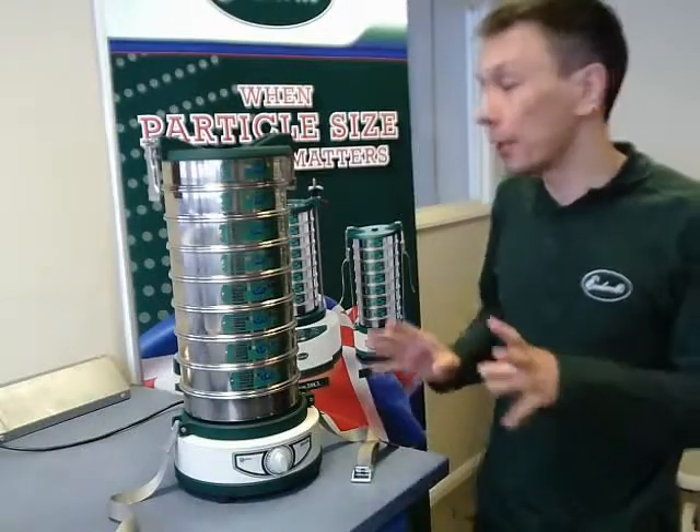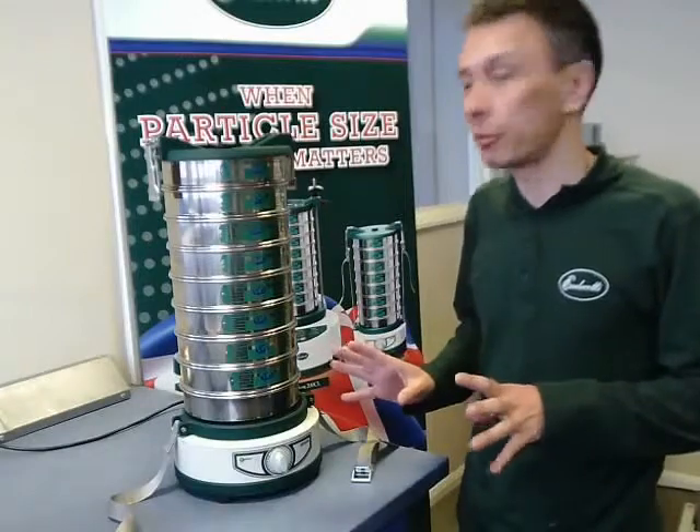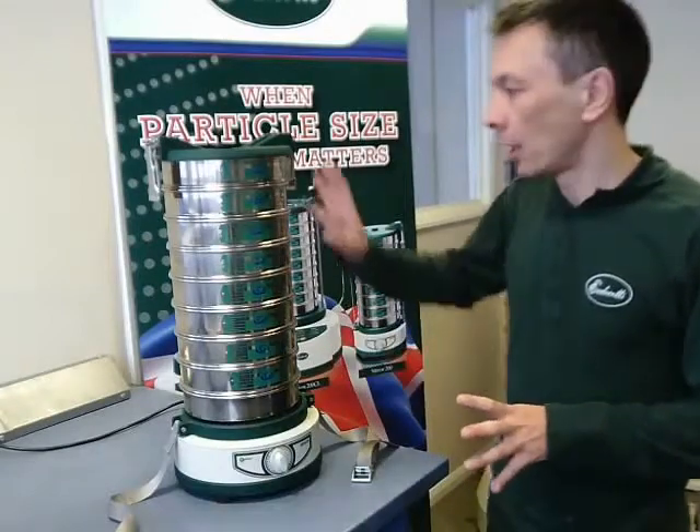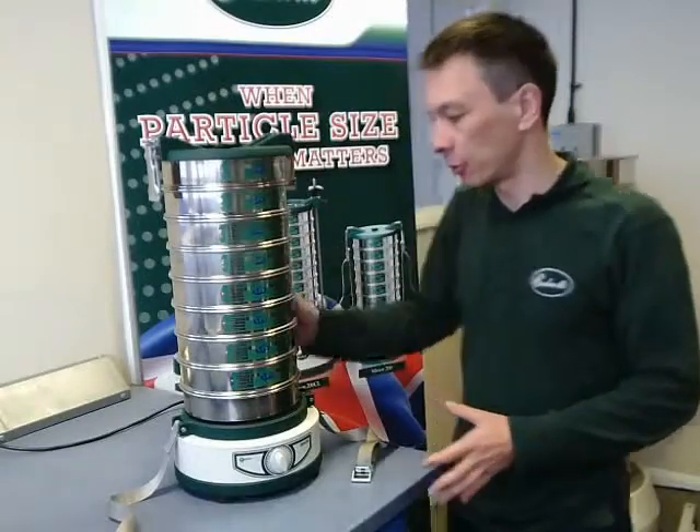I'd like to show you the Miner 200. This is one of our most popular shakers in our range. I've set it up to accommodate a full 8 sieve stack of 200mm sieves.